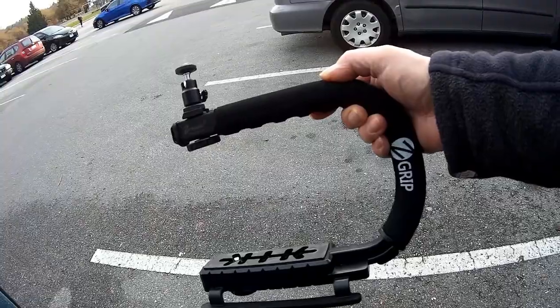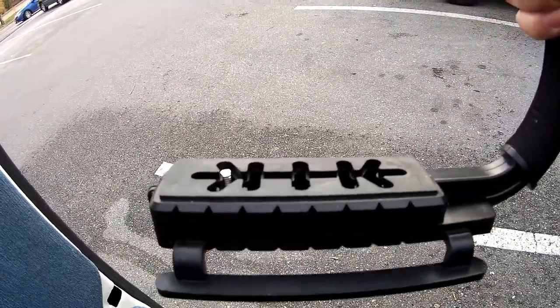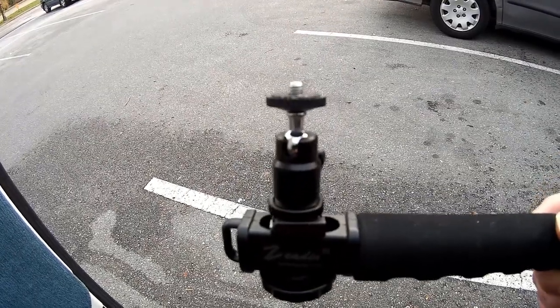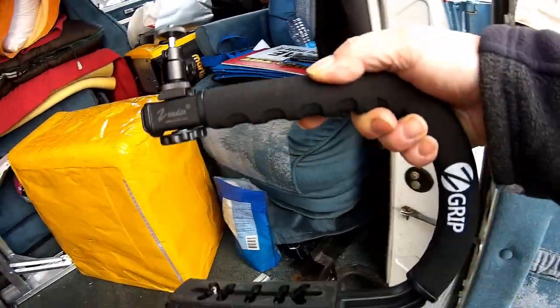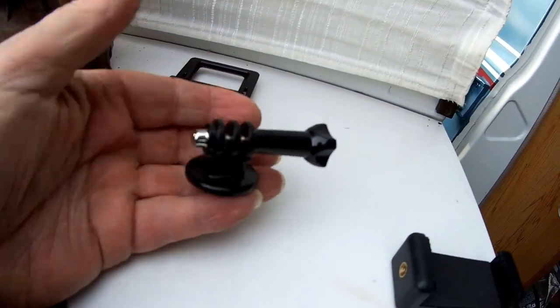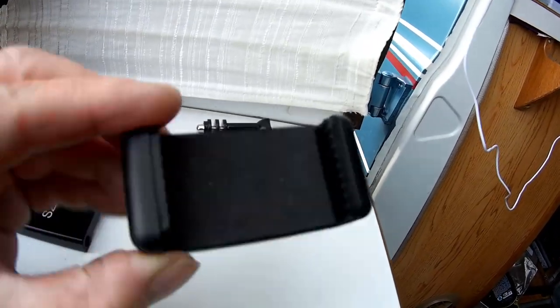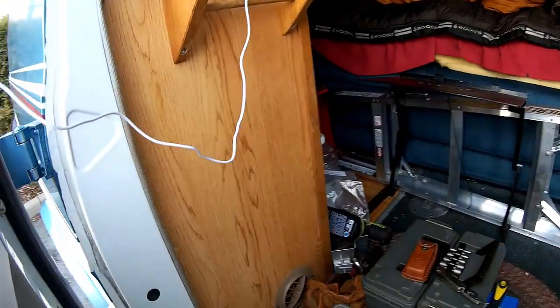Another item I got was the Z-grip. On the bottom level you put your DSLR — I put my big Canon camera down there. On the top you can put a light, microphone, or your action camera or smartphone. It's just a grip that you walk along and it stabilizes your video a lot more. It comes with little adapters for the action camera and an adapter for your smartphone.